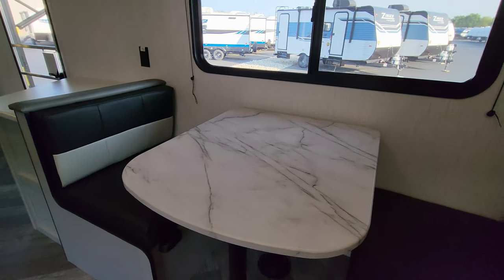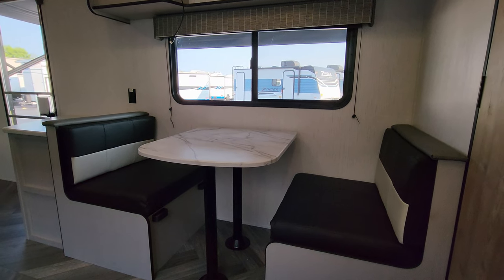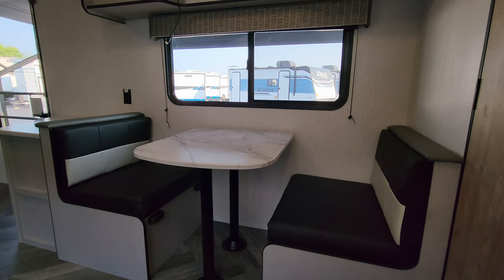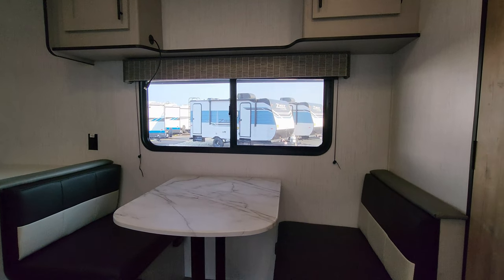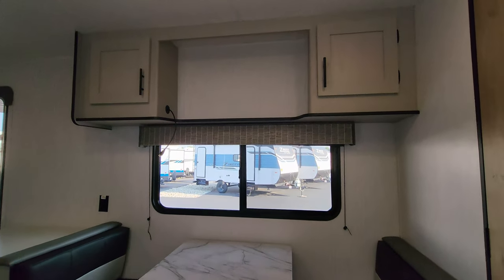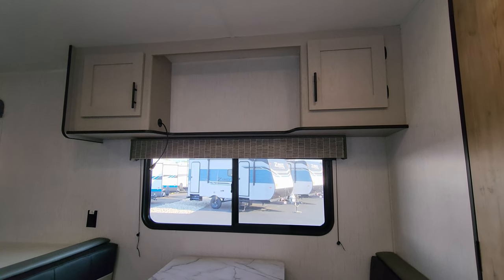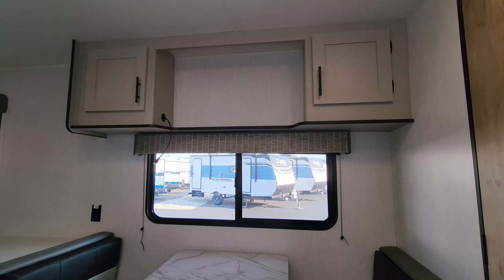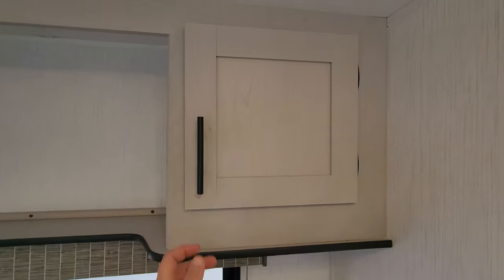Directly across from the sofa you have a little dinette area that will also go down and make into a bed, with storage underneath each seat. There's another big window there that does open — looking out the awning or door side of the RV. The TV area is just above that, so you can mount a nice-size TV there with a wall backer or swing arm, and there's also some storage on each side.